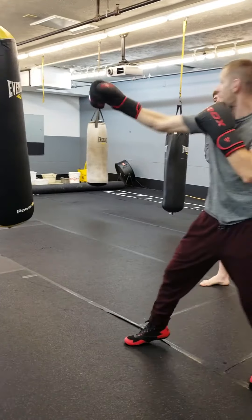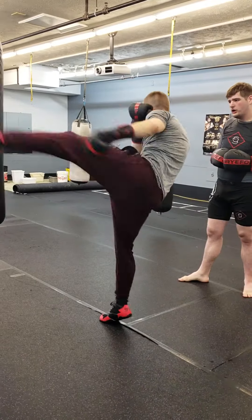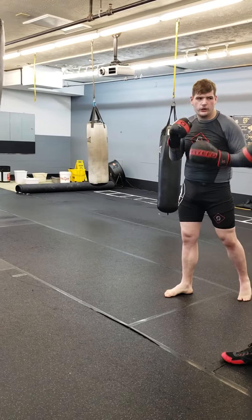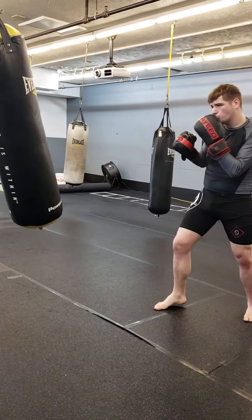Same thing. Jab high, cross low. Jab high, drop low. Set and hit. Come back up and jump it. Drop, and set it. And if you come back up, it's on its way.